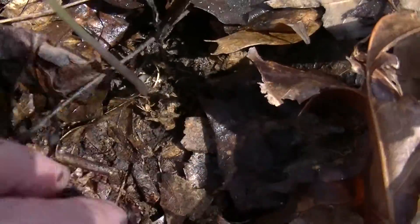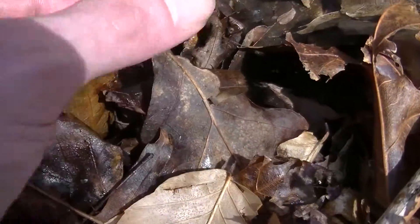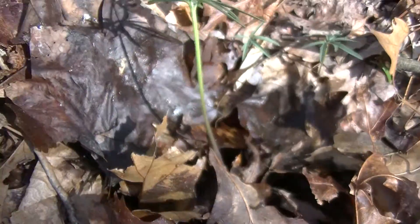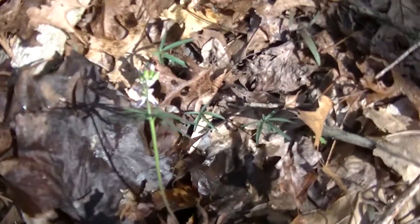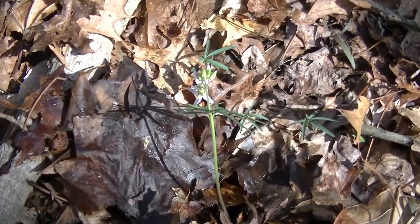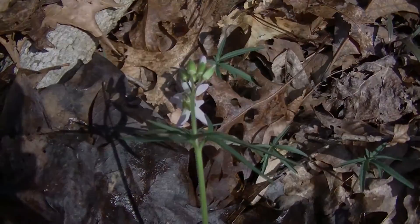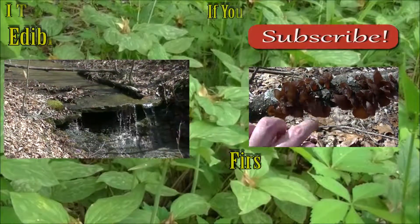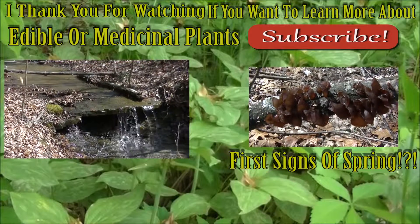I'll cover this back up with its layer of soil and humus here and leaves. And now I'm going to go about my way. I thought that was kind of cool and I thought I'd show it to you guys as well.